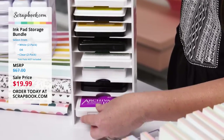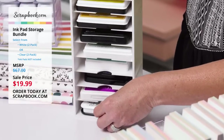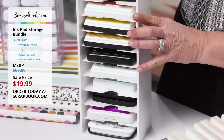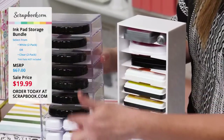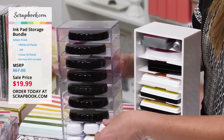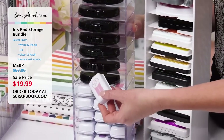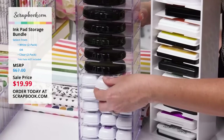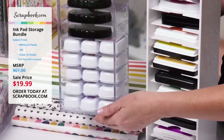We've also got Archival Ink by Ranger and VersaFine at the bottom. And of course Scrapbook.com ink pads fit fabulous inside here as well. You can even put your little mini guys inside — three Catherine Pooler mini ink pads fit in one slot, and you can put them all in your ink pad storage.